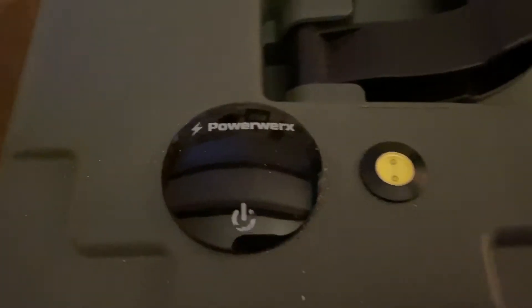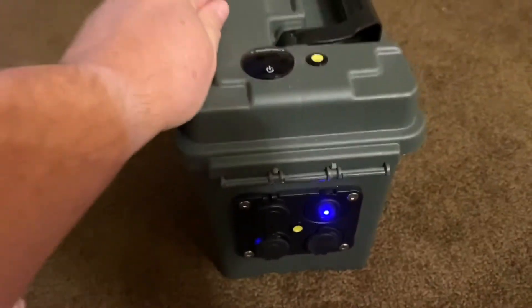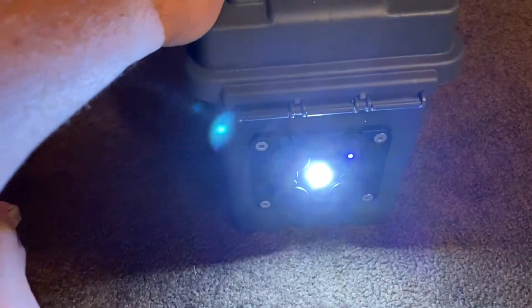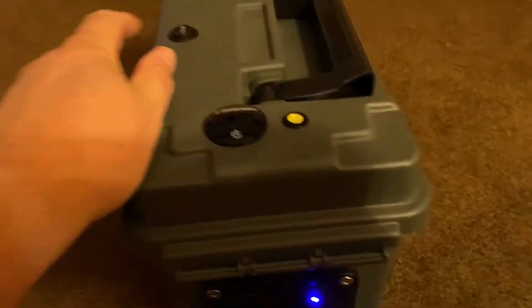A lot of times I don't even use it so I just leave it turned off. The cool thing with the LEDs is if you're camping you can turn one switch one direction for the bottom LED and flip it the other way for the one on top. I didn't really see a need to run both at the same time, so I just put a switch in there — one does the bottom and one does the top.